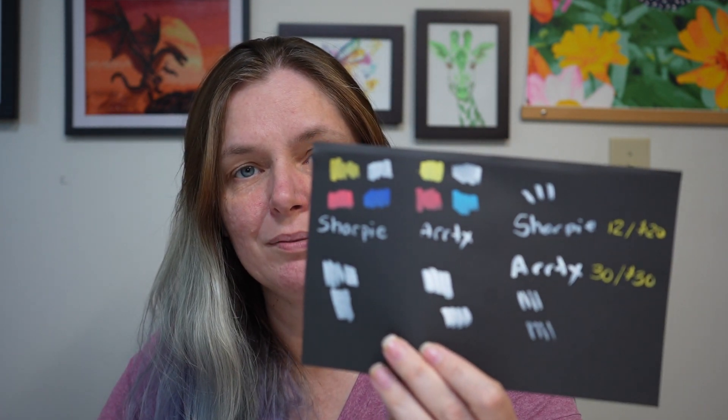Overall I think they both work pretty similarly. They can both blend a little bit, they will both tear up sketchbook paper if you put too much paint down, and they are both around the same opacity. Neither the Sharpies nor the ArtX need any priming before they're ready to go — you just pull them out of the package and they're ready, unlike Posca markers where you have to pump them quite a bit to prime them.